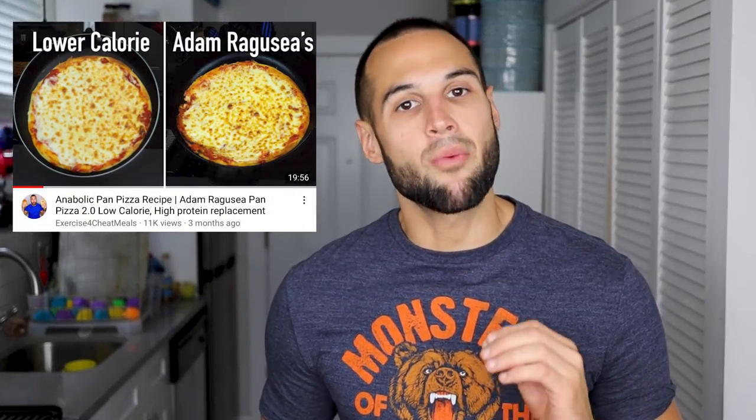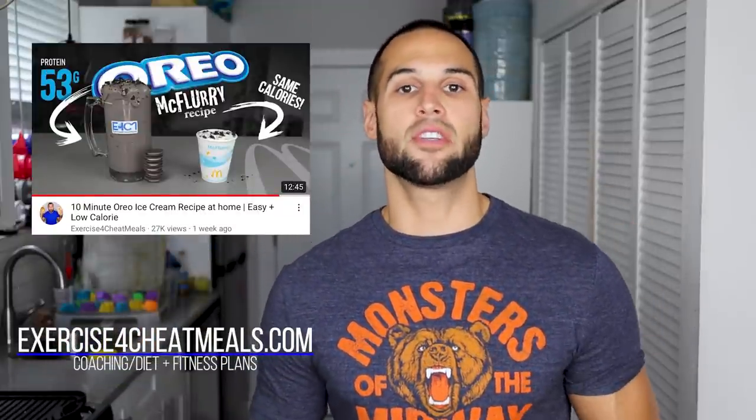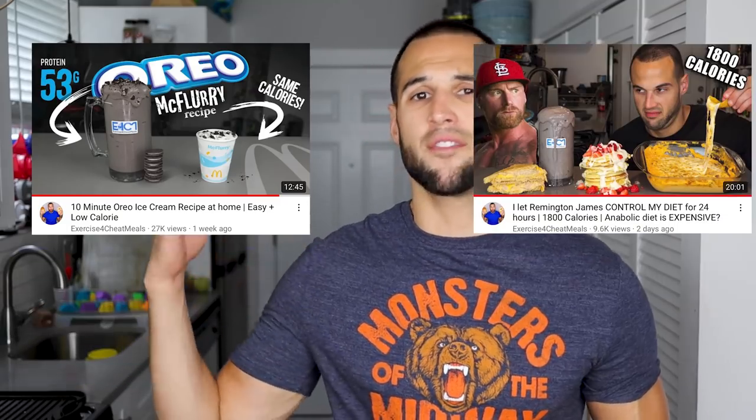The Adam Ragusea inspired pan pizza was excellent, but I wanted to see if I could make it not only bigger but better. So today in the anabolic laboratory we will be making a 12-inch pizza that'll fit right into your calories and will only take about an hour to make. My name is Nick, I have my master's in exercise physiology and I make low calorie high protein recipes such as this one. If you're ready to not only have your pizza but eat it too, let's get into it.